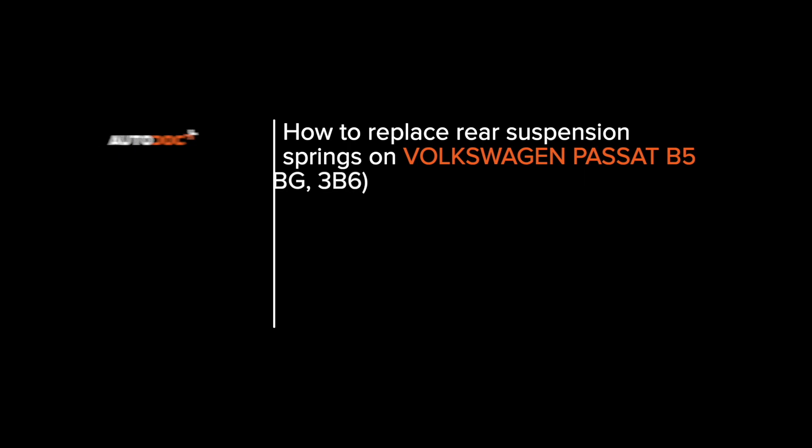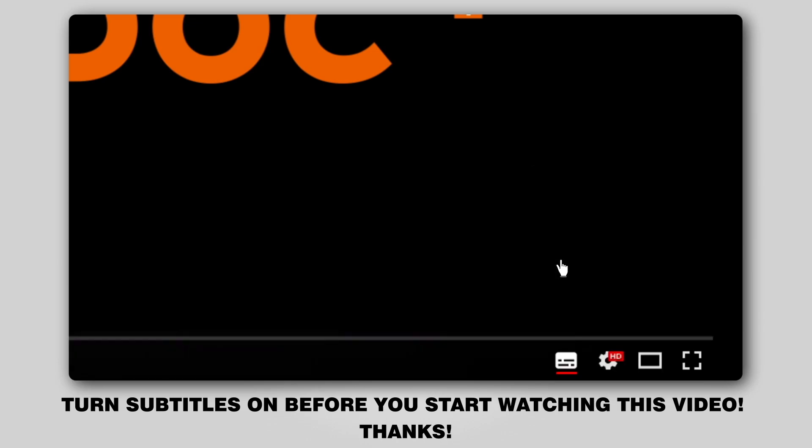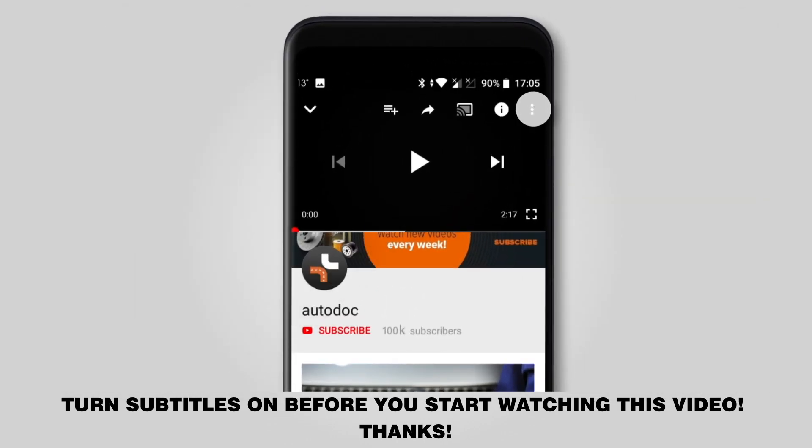Hi everybody, here's the latest installment of Autodoc's video tutorials on replacing car parts. Turn subtitles on before you start watching this video. Thanks!